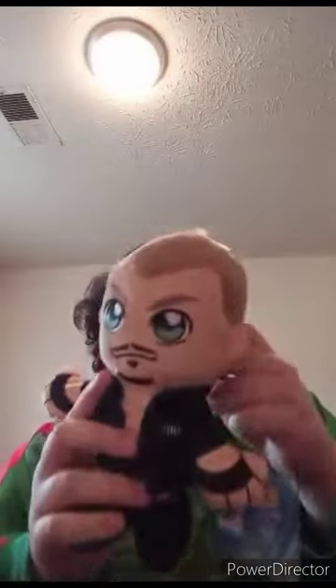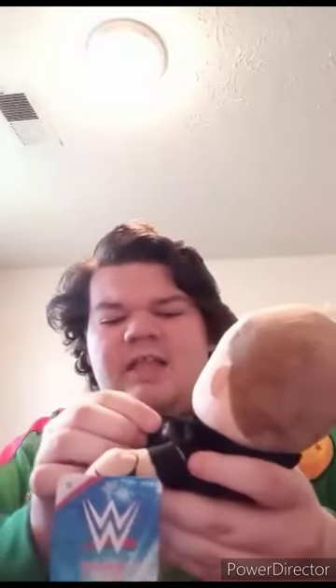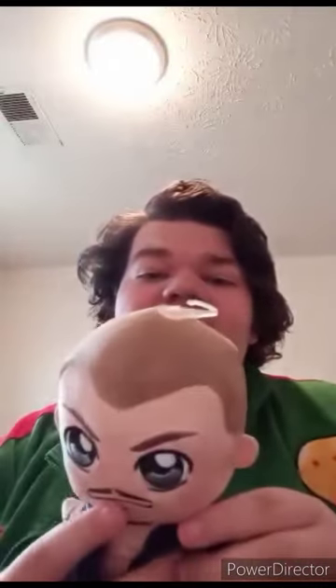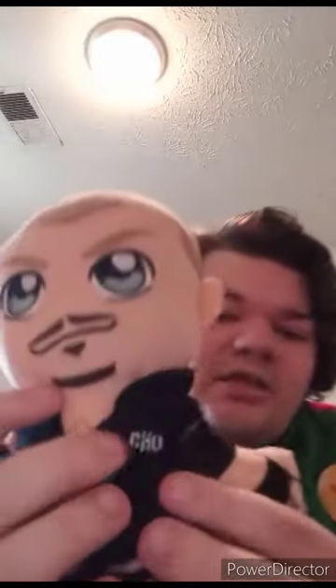Not going to use this in plush videos for the rest of 2023 or beginning of 2024 — it's for display. Sadly the jacket is not removable. Removing the tags now to see what he looks like without them.